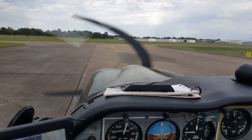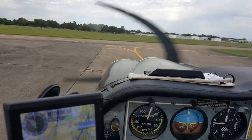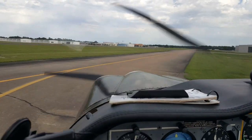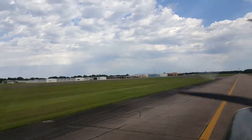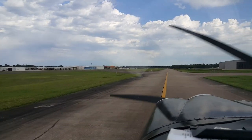I've got to check the windsock when I get up here. We're going to turn to see which way to go to take off. See if the wind's blowing to the south. Looks like the wind's blowing from the north, so I'm going to taxi down here to take off from runway 33.